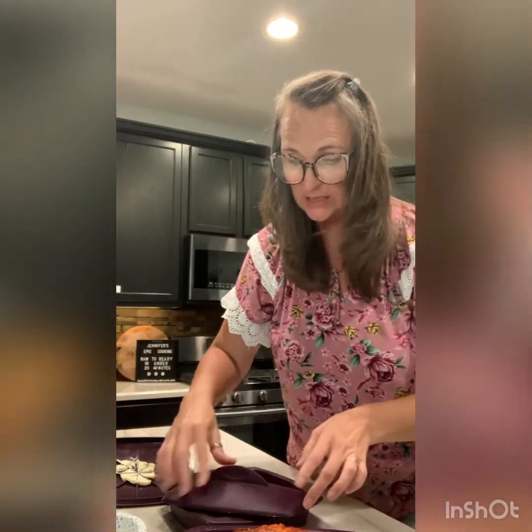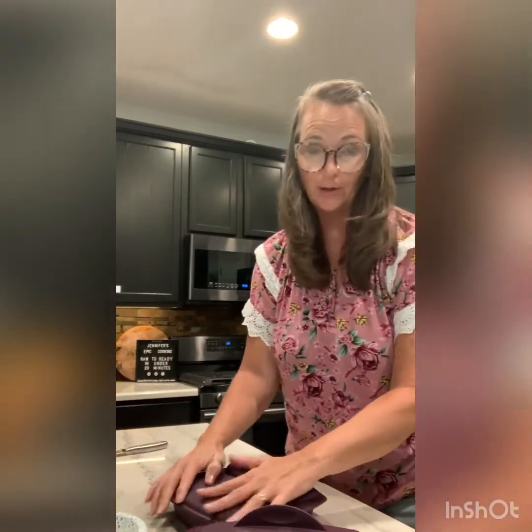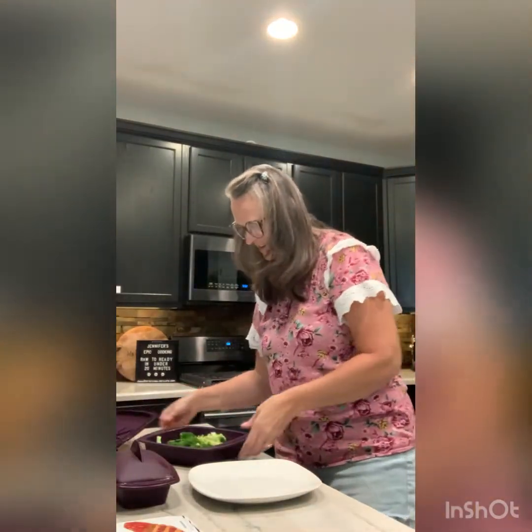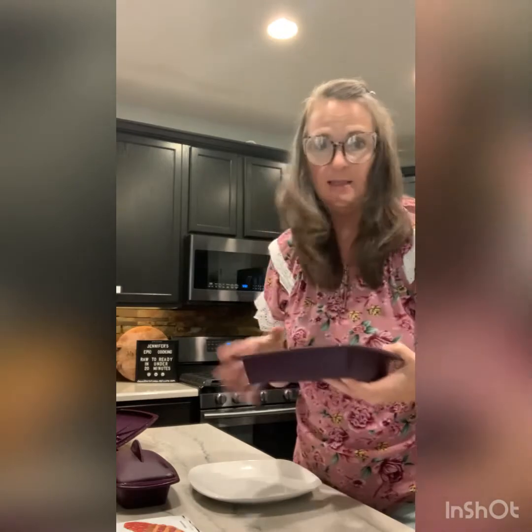The meatloaf is done. I'll leave it sitting in the steamer with the lid on for about two and a half minutes while I cook the broccoli - that helps it finish up. Then they'll both be ready at the same time. The broccoli is done - doesn't it look delicious? So bright green! When you steam it, it seals in all the nutrients and moisture. No water needed - just microwave it two and a half minutes.